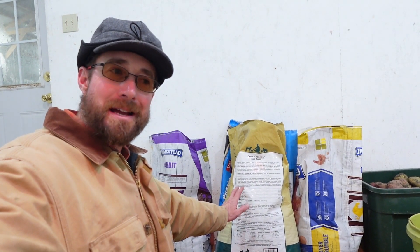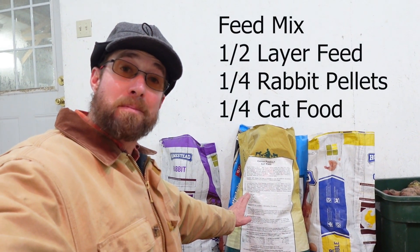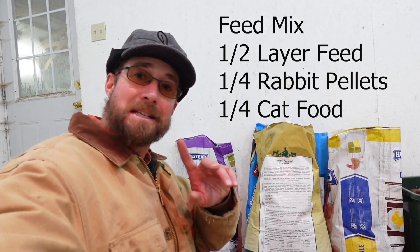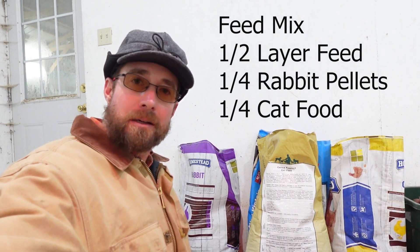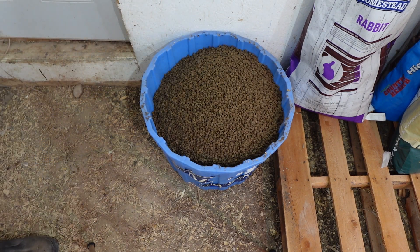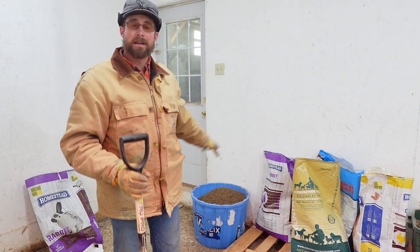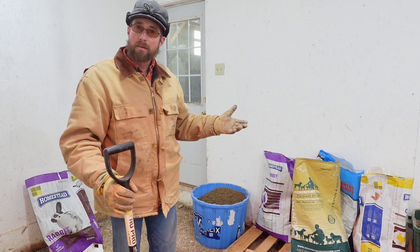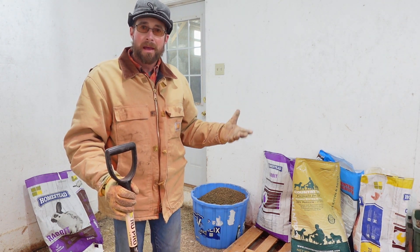The last ingredient is cat food. This is 30% protein cat food, so I'll use one quarter of this in the mix as well — one five-gallon bucket. Now that I have all of that into this container, I like to go ahead and mix it all up so everything is stirred up and ready to go.